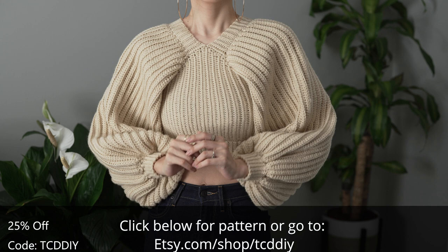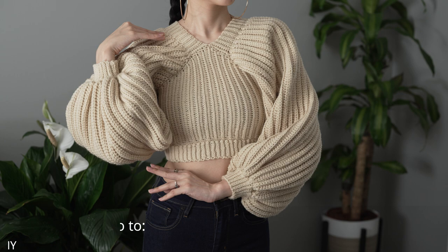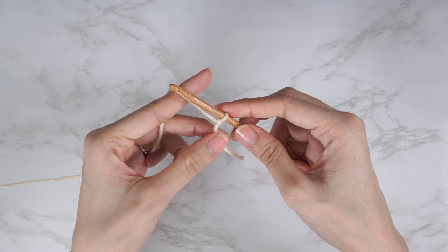Enter this week's pattern giveaway by telling us your favorite bird. For me, I've been obsessing over cute little parakeet videos, so I'd have to say parakeets. Details for the giveaway are down below. We're using three stitches for this project.